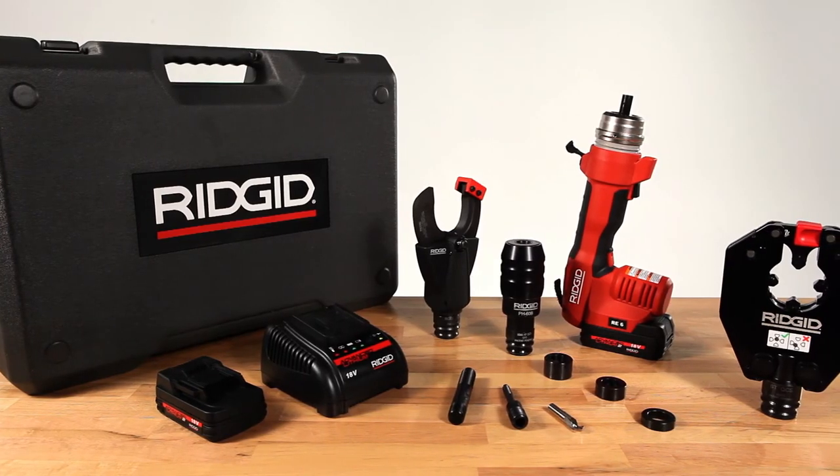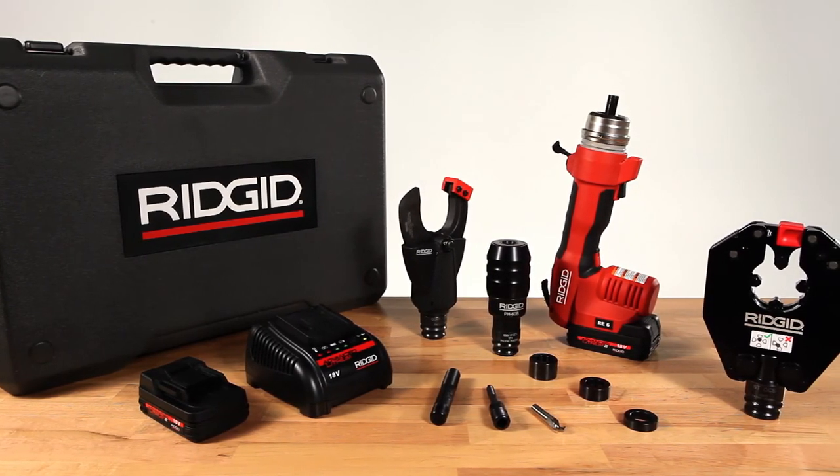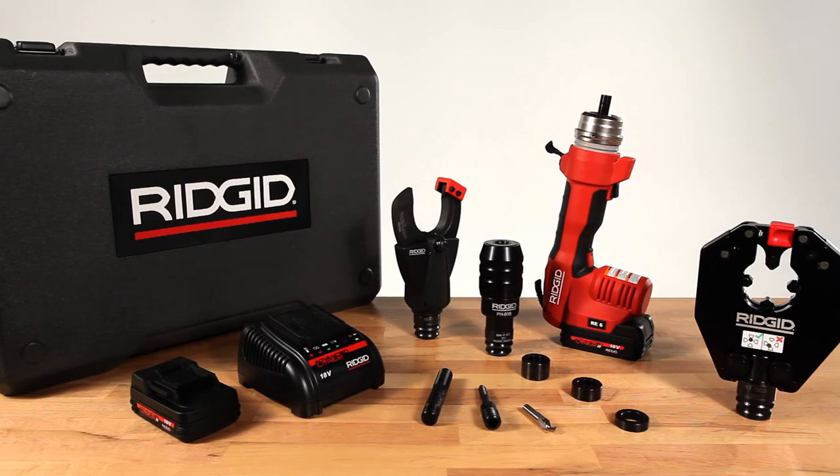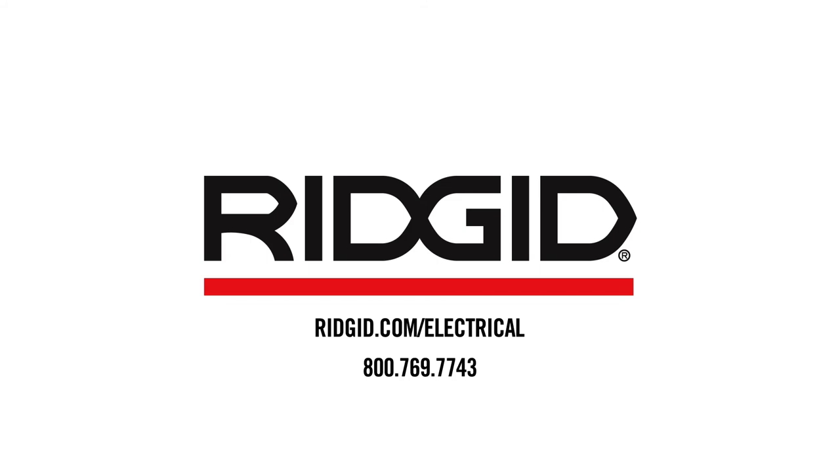With 3-in-1 functionality and a set of features designed to make contractors more efficient than ever, no toolbox is complete without the RE6 electrical tool from RIDGID. Find out more at ridgid.com/electrical or call 800-769-7743 for a product demonstration or to learn more.